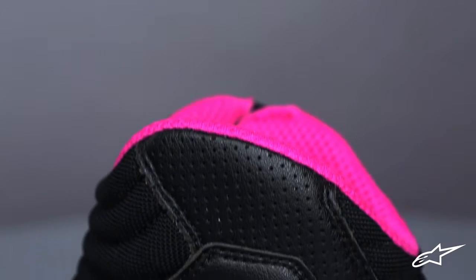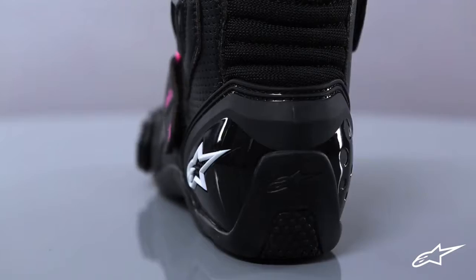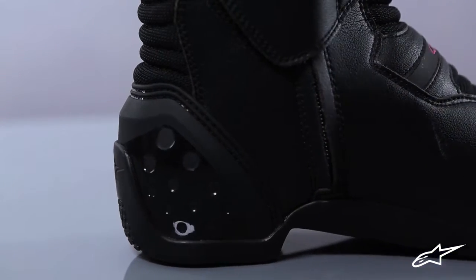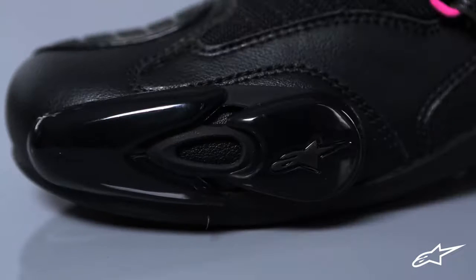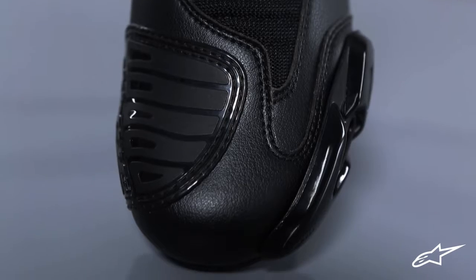Some of the safety features of this boot include a TPU shock absorber on the outer ankle with a foam-backed double-density ankle protector on the medial side. Contoured insole injected high-modulus polyamide with shank reinforcement. External TPU toe sliders with snap and assembly offer repeated abrasion resistance. A reinforced toe box is layered under the microfiber to enhance support.